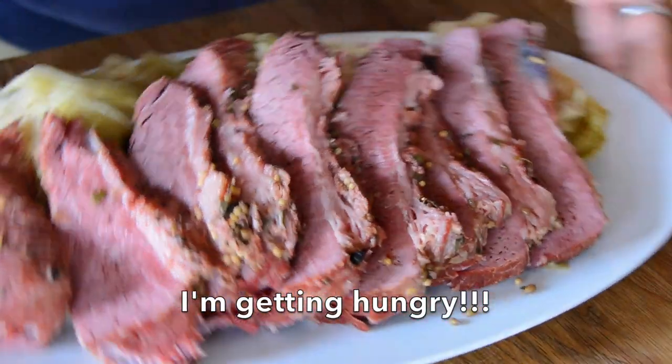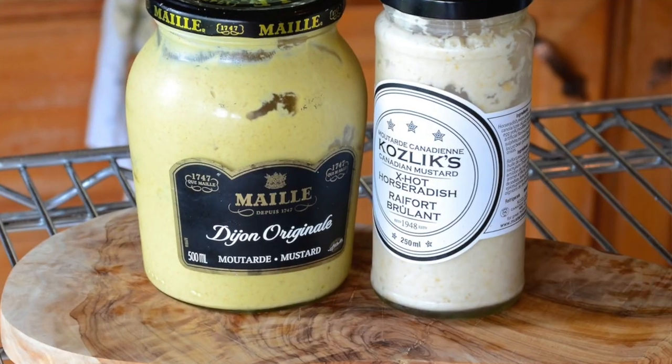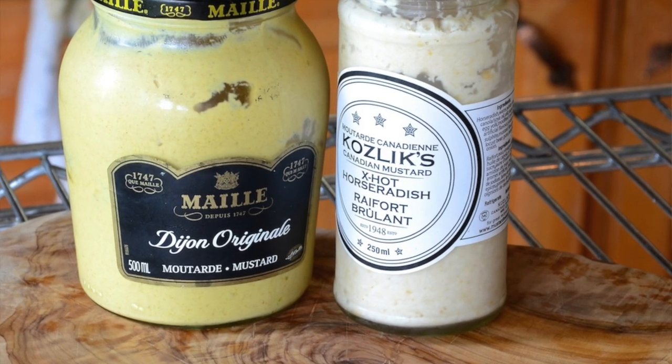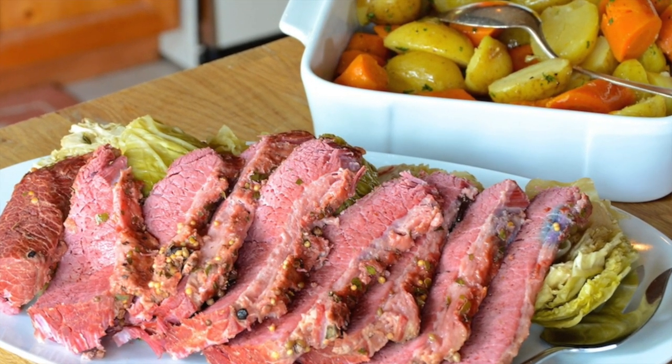A platter of corned beef and cabbage ready to go. We have a dish of our potatoes and carrots ready to go. When everything's served it's on a beautiful plate like this. The only thing I'd probably suggest is a lovely condiment — a Dijon mustard or a horseradish. Both work really well with this recipe. The ease of preparation is what we most enjoy, and then when you go to try it the corned beef is so tender, same with the vegetables. I love the flavour of the cabbage. Really lovely presentation, plus it's a very simple meal. If you're ever in a pinch for time, all you have to do is prepare things in the morning and come home to a hot prepared meal.